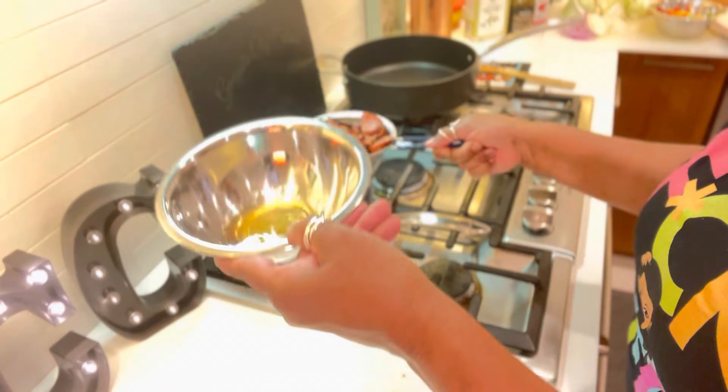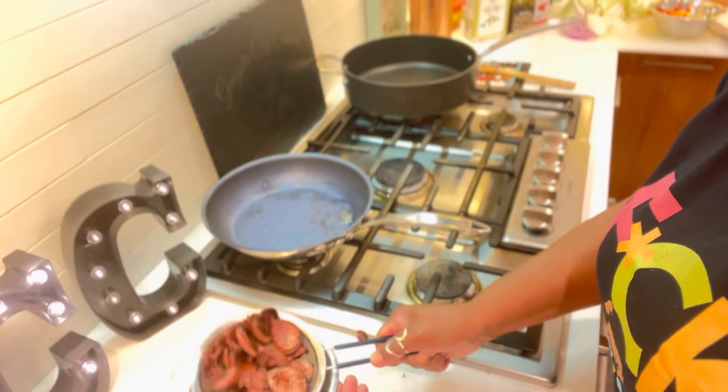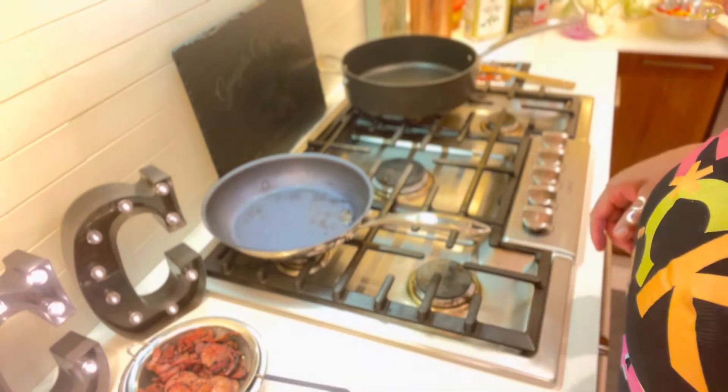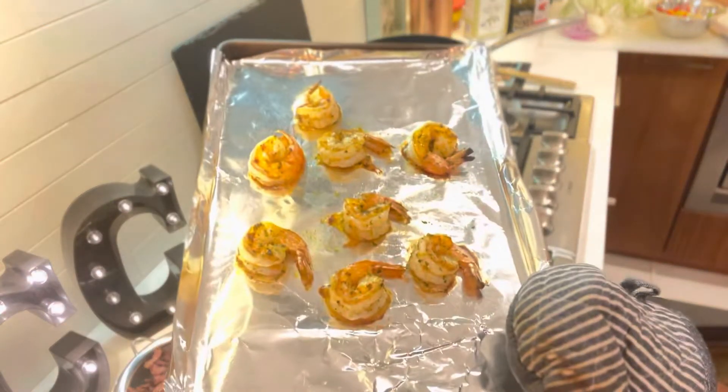We're not going to be using all of this oil. I'm going to let it drain off as much as it can — I think this is better than using a paper towel. It's time to get your shrimp out of the oven. Look at that, beautiful. My shrimp are done. My sausage is done. Now it's time to make the amazing California cabbage.